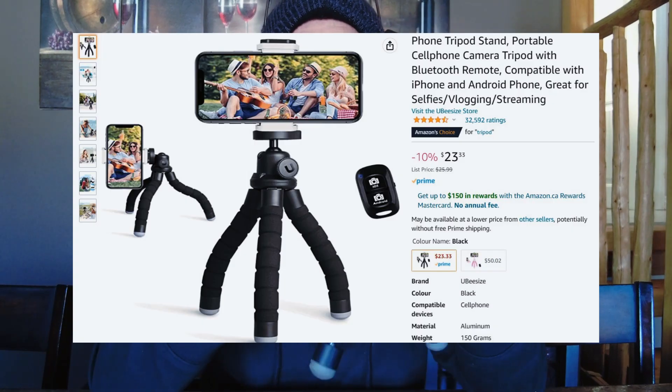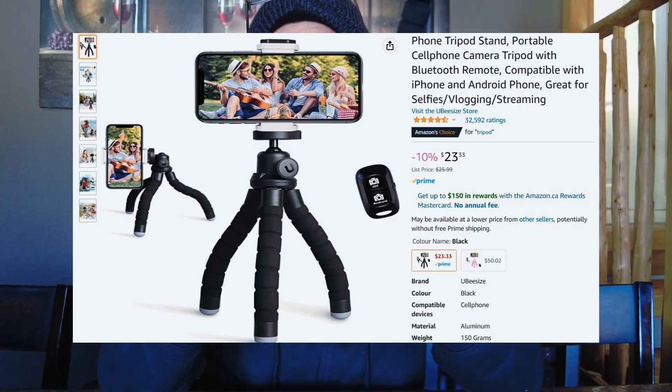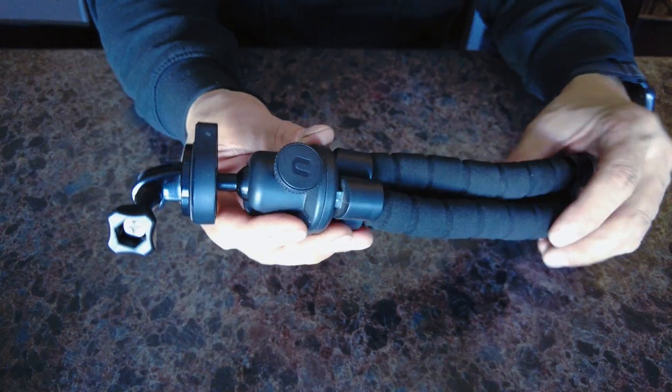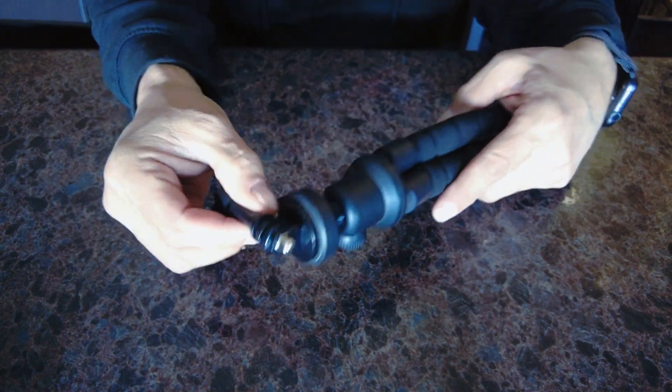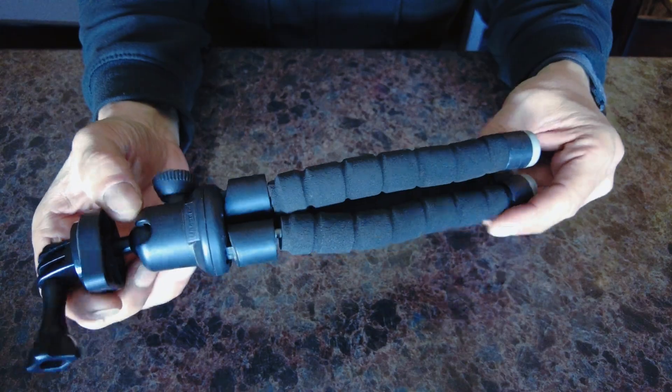Jumping ahead probably two or three months after starting my channel, realizing that little tripod just didn't do it, I ended up going on Amazon and bought this really cool flexible tripod — I believe it was $20 at the time. This thing is still around and still fantastic. You can wrap it around bars, poles, anything you need, and it has a nice comfortable handle. I'll put the link in the description below — it's a definite must.